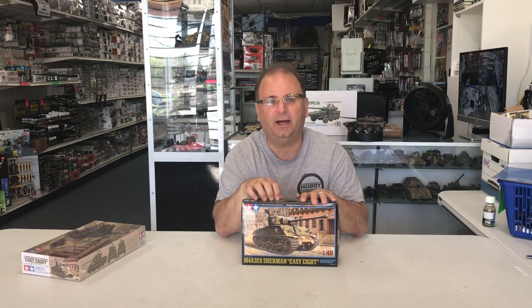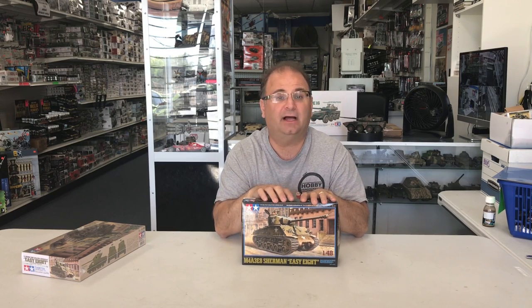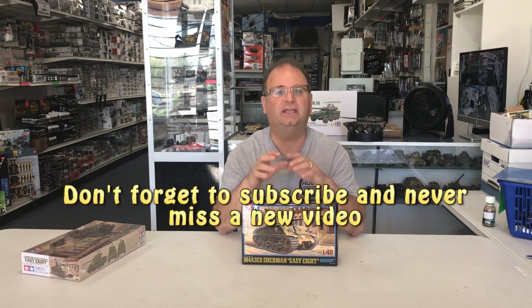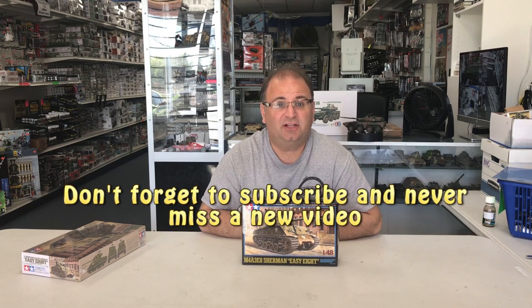As 1/48 goes right now, Tamiya is it - as well as every once in a while an Italeri kit too. Looking inside, there are four sprues, so it looks like a great kit for anyone from a beginner all the way up to a seasoned modeler who wants a really nice piece for their desktop, a diorama, or gaming. Let's get started.